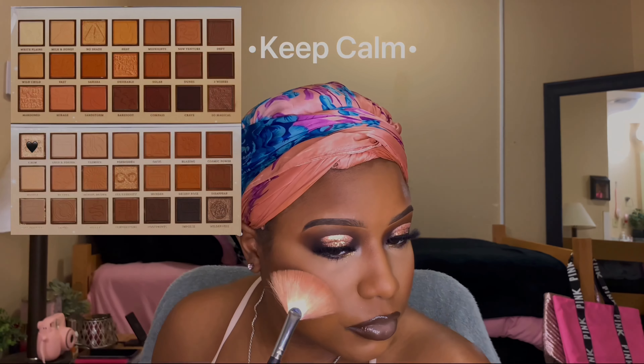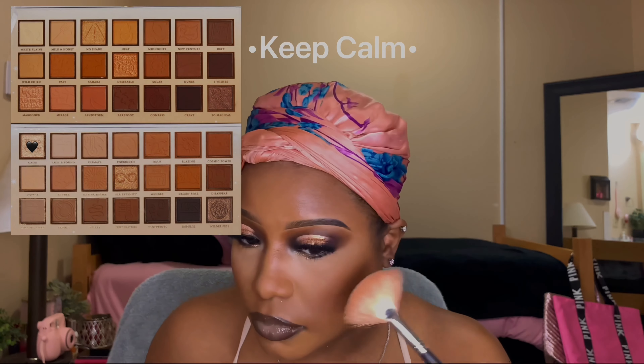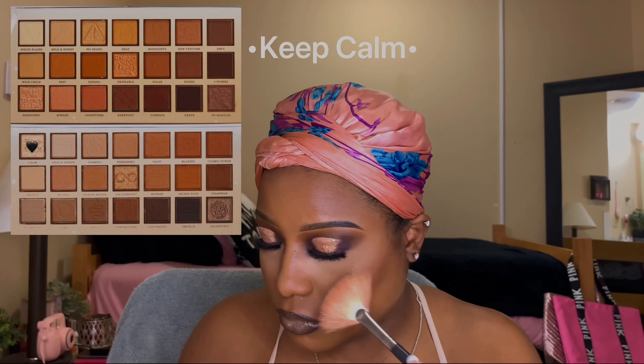Now I'm going to take a matte shade and put it in my inner corner to brighten my eyes a little more since they are super smoky. I'm also going to use a shade from the palette to highlight my cheekbones instead of a separate highlighter. I set my face before doing that because it helps the highlight pop more. I hope you all enjoyed today's tutorial and learned something new — don't forget to like, comment, and subscribe, and I'll see you in my next one!